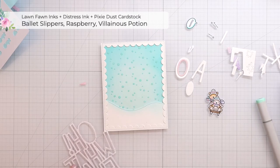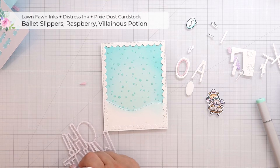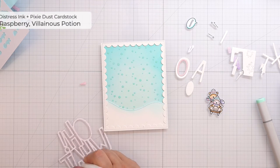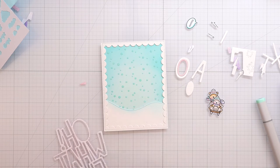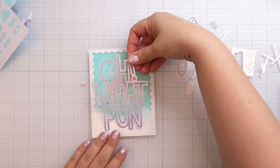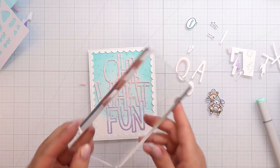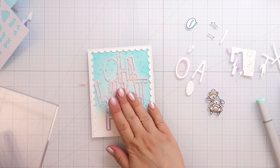This is actually just plain white pixie dust cardstock from Lawn Fawn that I ink blended with some dye inks. You can use any type of dye ink — oxides wouldn't work because they have pigment and would dull the sparkle of the pixie dust, but any dye ink would work. Just make sure the color isn't too light, because it takes quite a bit of ink to get some color down. For the purple I used Villainous Potion, which is a really deep purple, but it turned out more of a pastel purple, which I really liked.